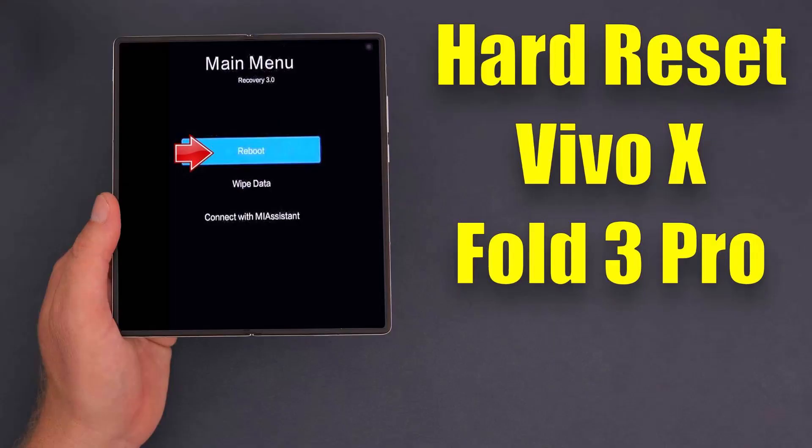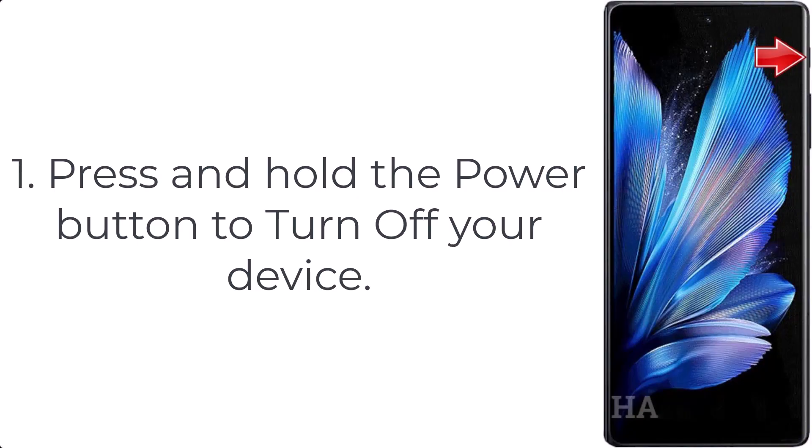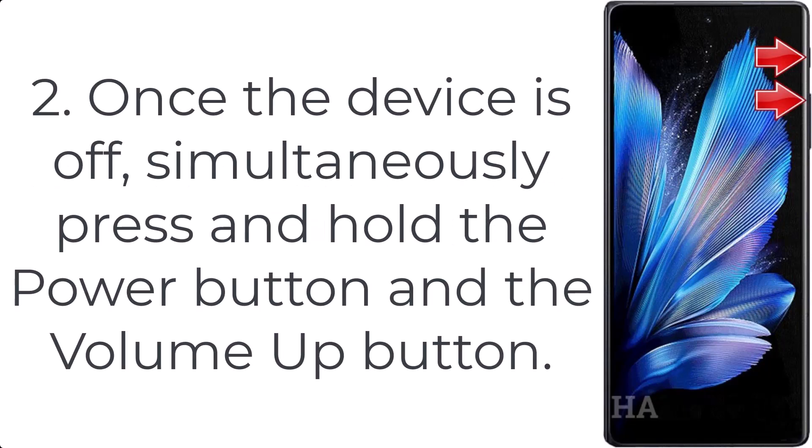How to hard reset Vivo X Fold 3 Pro. Step 1: press and hold the power button to turn off your device. Step 2: once the device is off, simultaneously press and hold the power button and the volume up button.